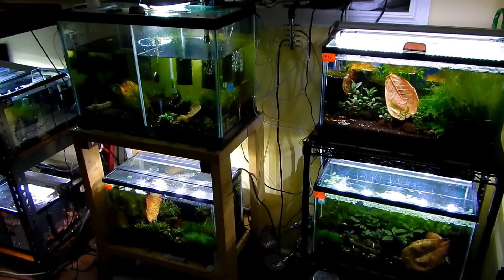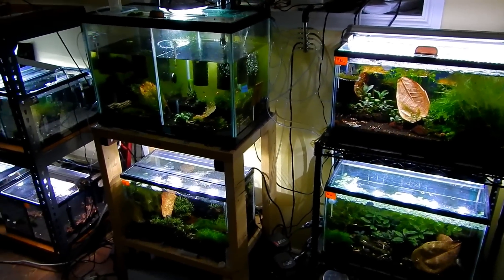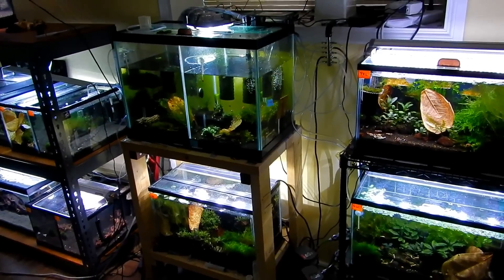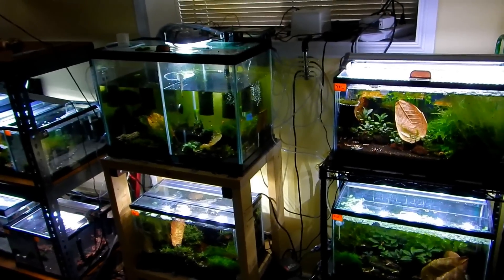Hello shrimp and fish people. I hope you guys are doing well. It's been a long time since I've done one of these updates, and for those who are following my channel, you guys know that I am in the process of creating a new shrimp rack.